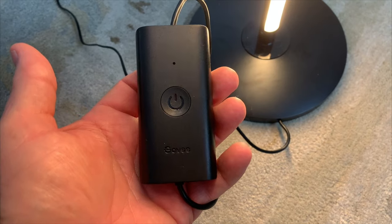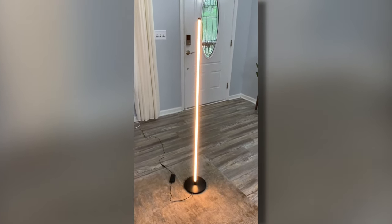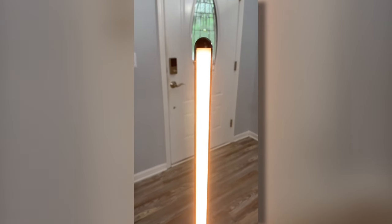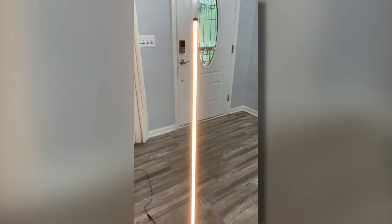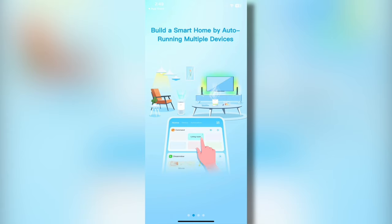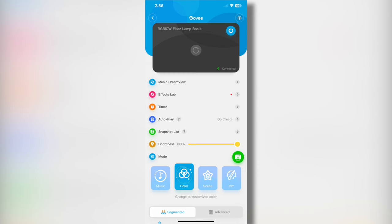Here's a quick look at the power button. When you initially turn the light on, it's going to be a white light. As you read the instructions, it will instruct you to download the app associated with the Govee floor lamp. Installing the app is easy, and once installed, you can start getting really creative with this Govee floor lamp.